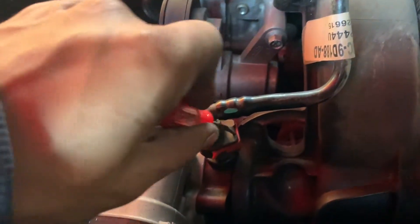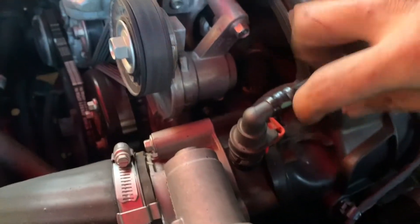On this one, you're gonna put a flat head in and pry it out. Then on this side, you're gonna press this black tab right here. Press in, pull up.